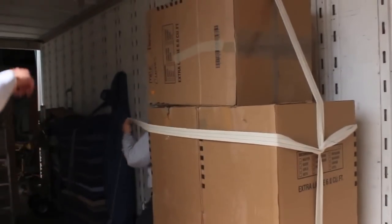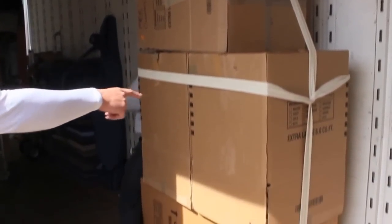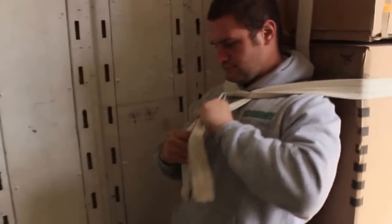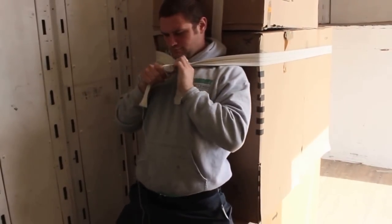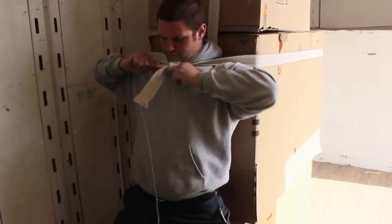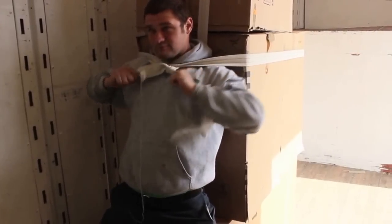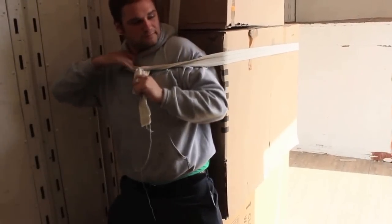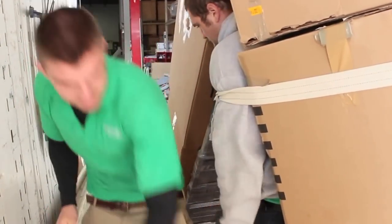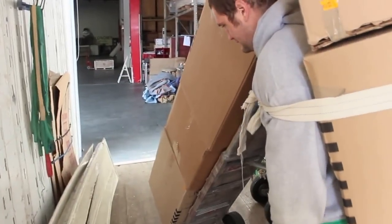Mark is tying the strap all the way around, crisscrossing it in the back. He's going to tie into it like he did on a few of the other ones — just a simple shoestring knot. He'll bring it right down around his chest. Now his dolly load is ready to go and he's going to walk right into the house and unload from there.